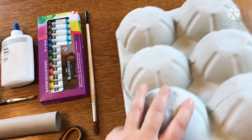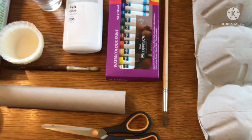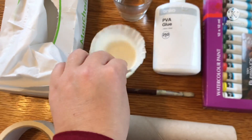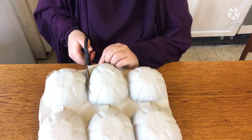The melon holders are sort of like an egg carton but for melons — I found mine at Aldi's. You'll need scissors and a paper towel tube, paint and a paintbrush, white glue and a glue brush. You'll also need a couple of cupcake wraps, some painters tape, tissues, and some water.